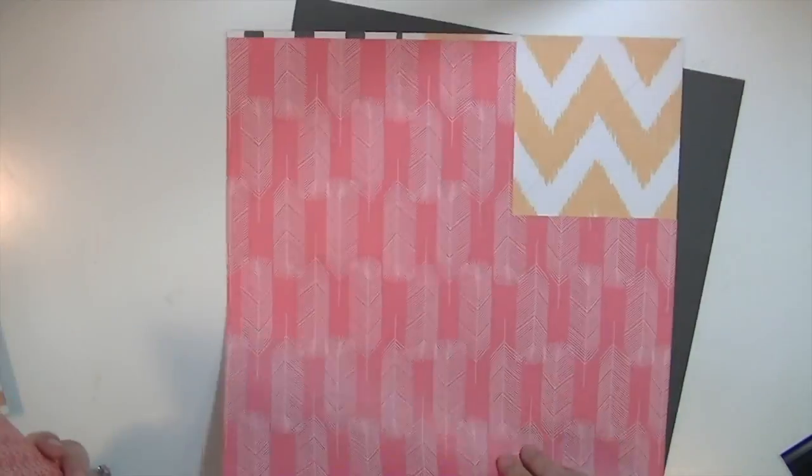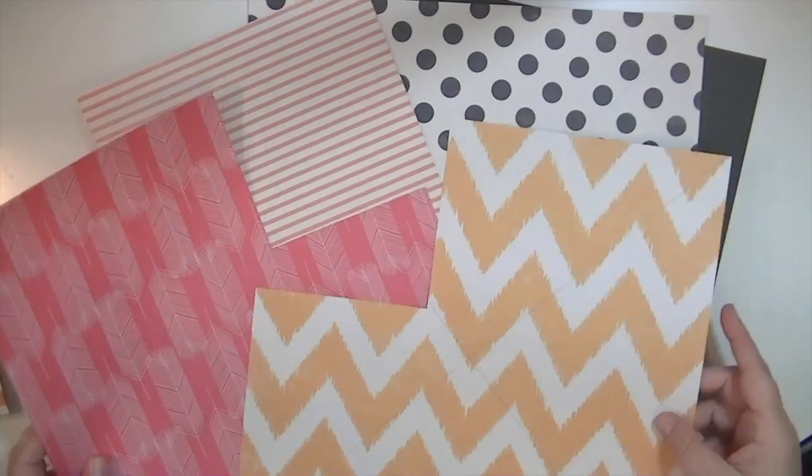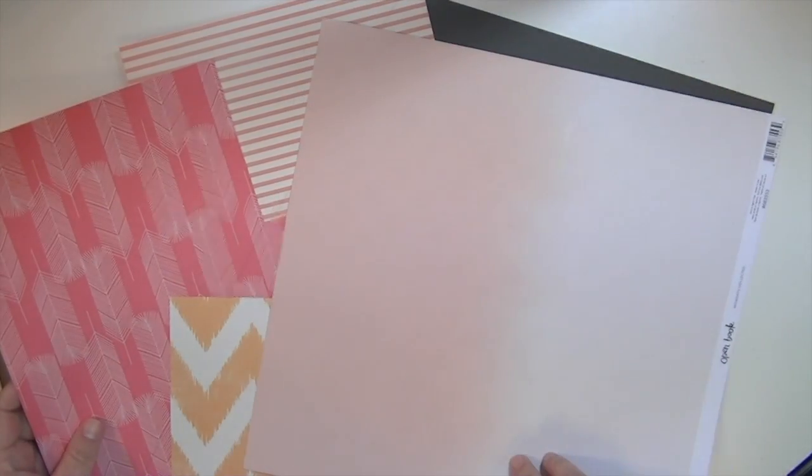Hey guys, this is Kate and I'm excited to bring you another Hip Kit project using the October kit.